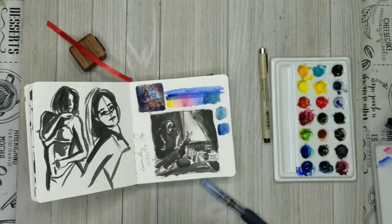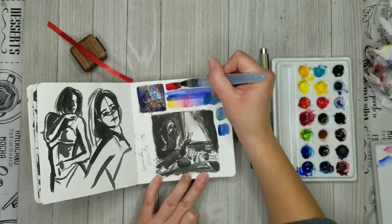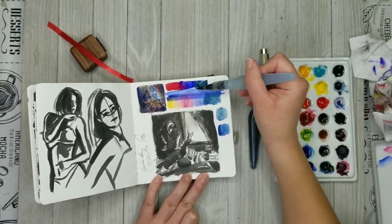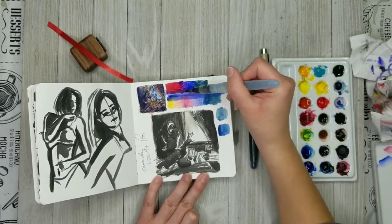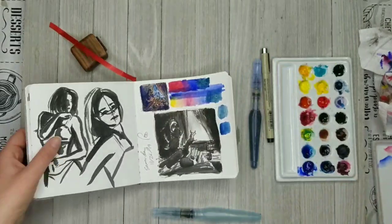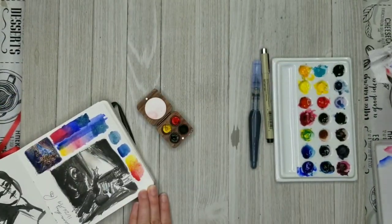I'm just experimenting with what colors look good. My aim is to have the interior — the room this illustration takes place in — feel a little bit warm, and then outside there's just going to be like a blizzard going on.